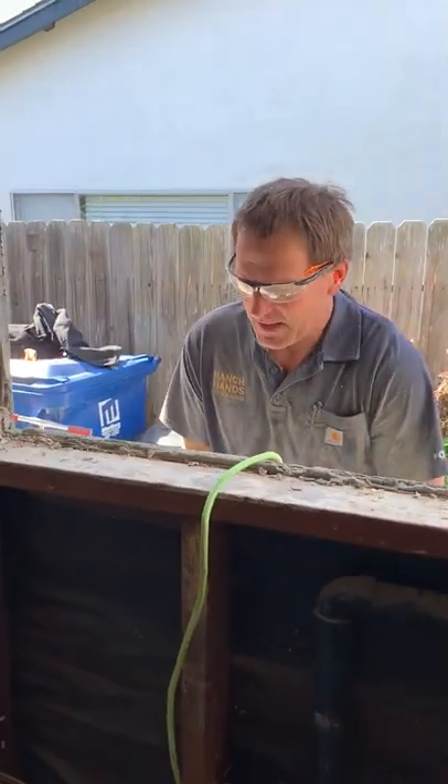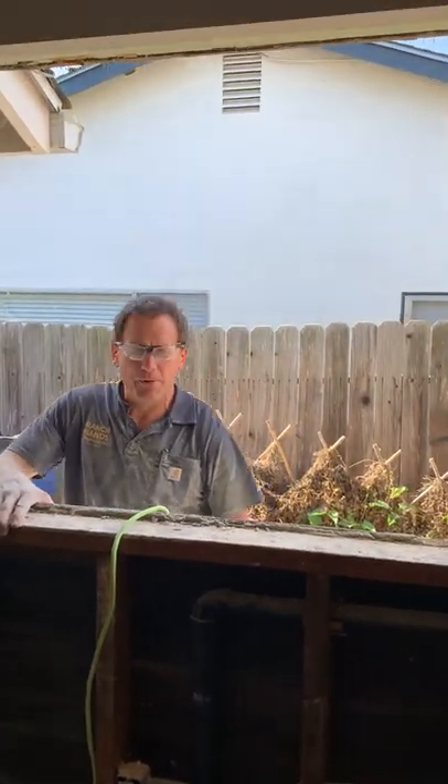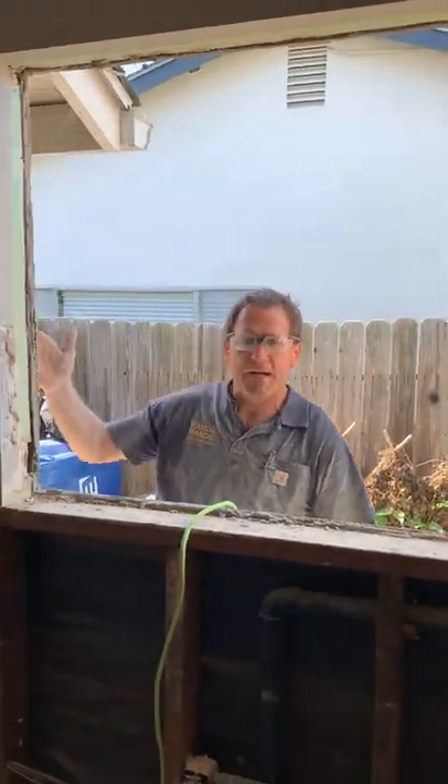Hi, I'm Matt with Ranch Hands. Today we're going to be framing in a new window, a retrofit window, and what we're doing here is we're cutting the outside stucco.